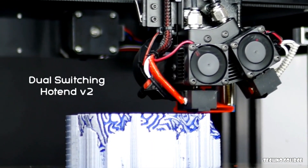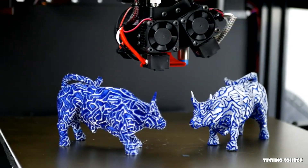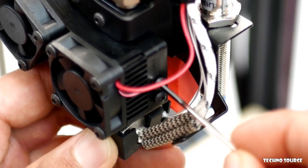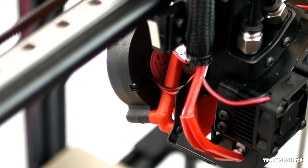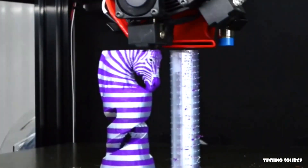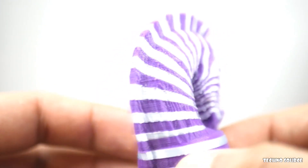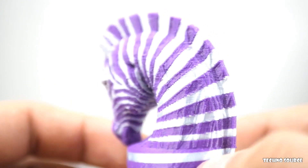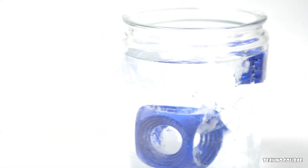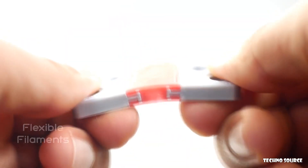The brand-new dual-switching hotend brings IDEX-like control whilst maintaining Core XY motion. It features a new redesigned single-body heatsink with height-adjustable nozzle control that prevents the need to calibrate for the Z-offset, which results in better print quality. We've also mounted a large 50-millimeter blower fan at an angle to improve airflow, upgraded the servo, and improved the switching mechanism. There are ooze shields that prevent the hotend from leaking when not in use. The dual-switching hotend is the quickest, most efficient, and reliable method of dual extrusion on the market today, and is available as an upgrade for non-ProForge printers too.